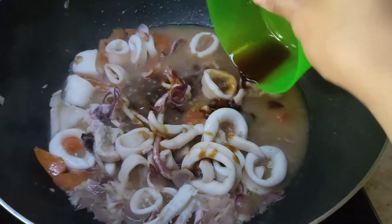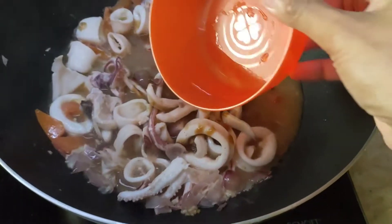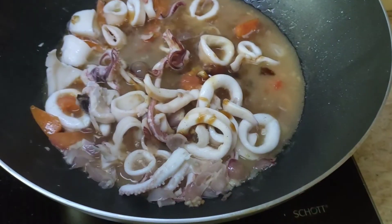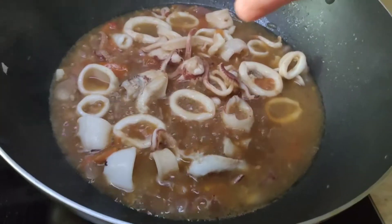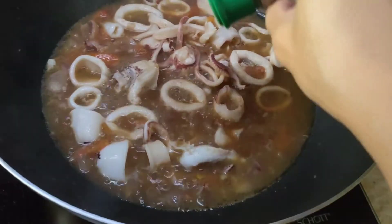Add soy sauce. Add vinegar. Then a pinch of salt. Then black pepper.